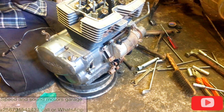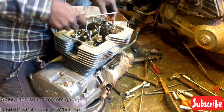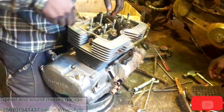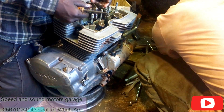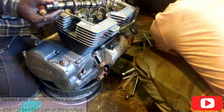This is a CB250. We are moving the timing chain off and removing the camshaft. The timing chain is broken.